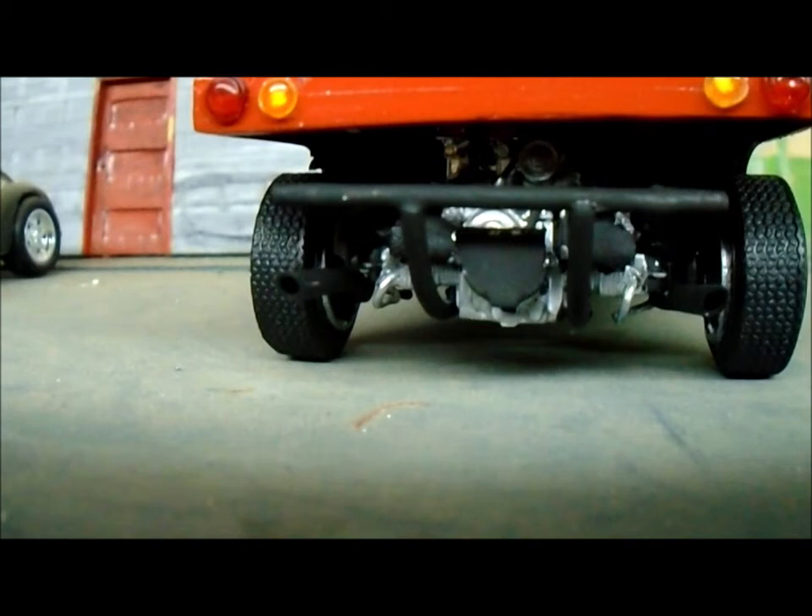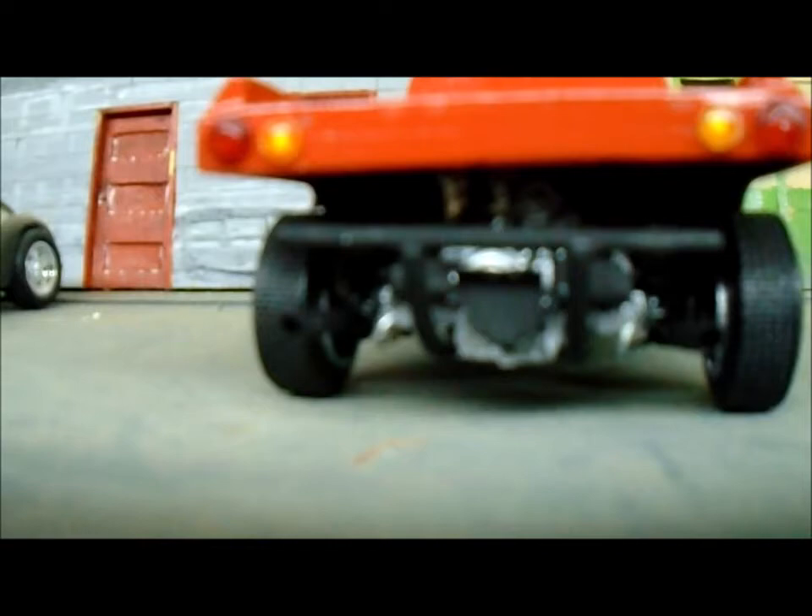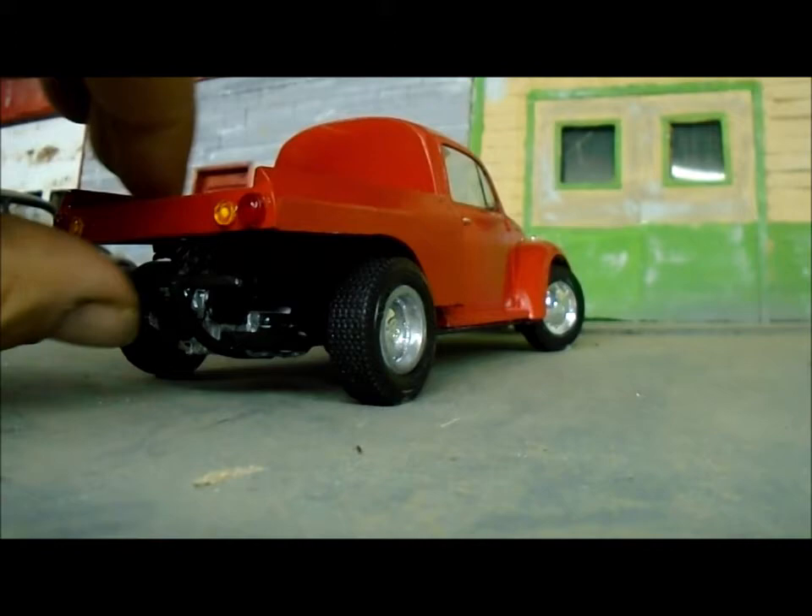There's the engine — 1600, dual carbs, dual exhaust, all that fancy stuff in there. It's not bad.